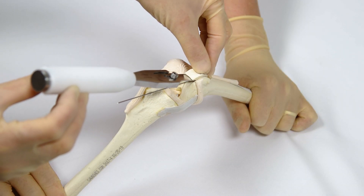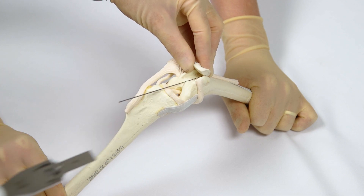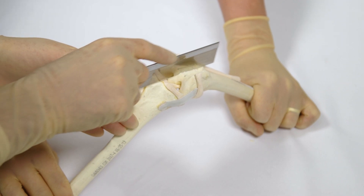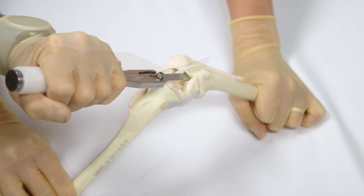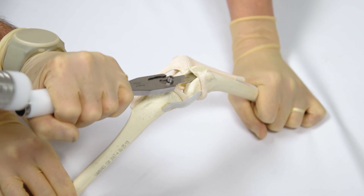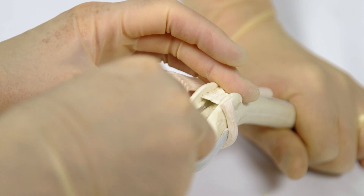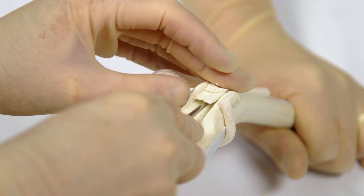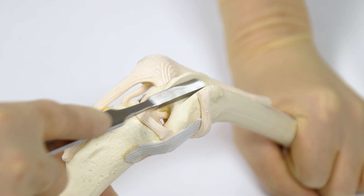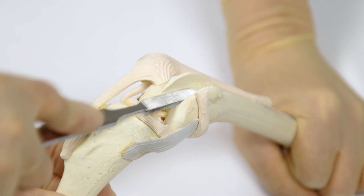Once the osteotomy is complete, the osteochondral block is carefully removed from the femur. Recessing the block is achieved by either removal of subchondral bone from the base of the block, by removal of exposed subchondral bone from the base of the recess, or a combination of both. The subchondral bone surface must be smooth and flat, so removal is best achieved either with the modular osteotome or a rectangular bone rasp.